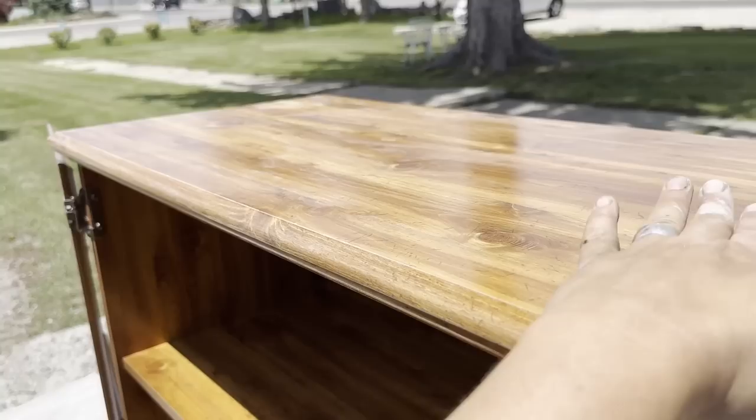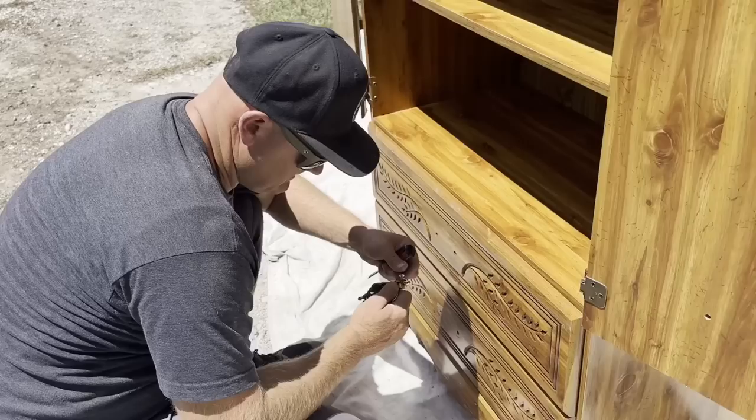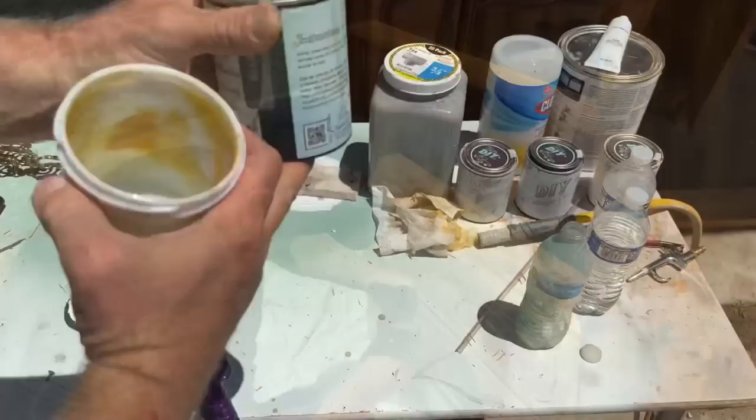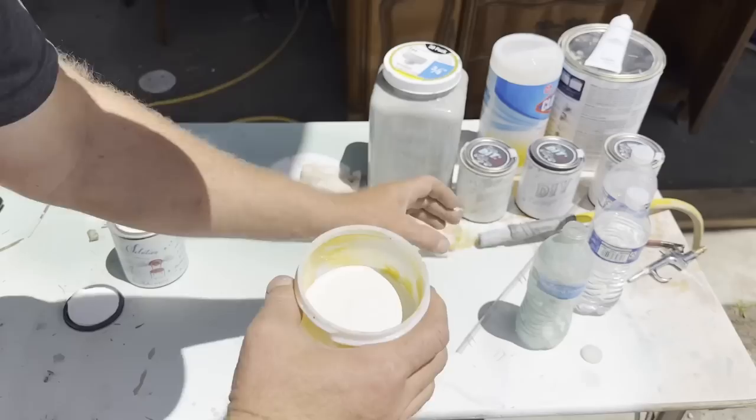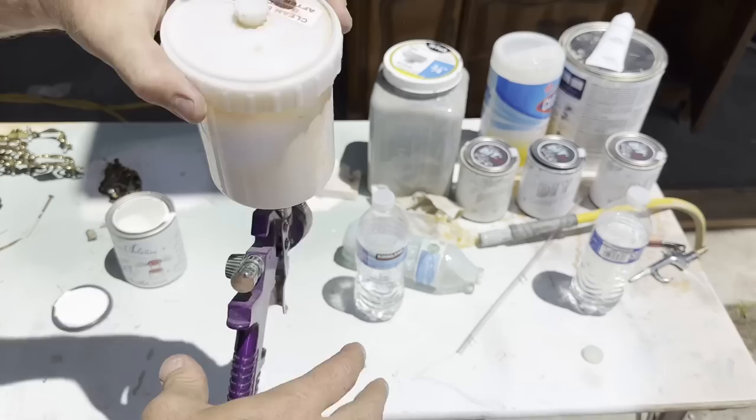I should tell you that technically you're supposed to brush the primer, but we spray it — we feel like it works fine, so that's what we're going to do today. We're breaking all the rules. We water it down, which is what you're not supposed to do. We've got Salvation Solution in white. I'm going to dump all of this in there — it is so thick, thicker than DIY paint, the clay-based paint. And I'm going to put a bit of water in here, probably a three parts Salvation Solution to one part water ratio.